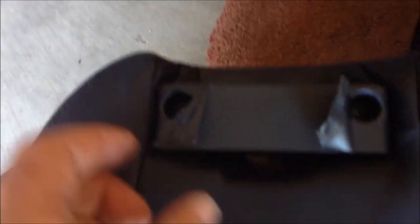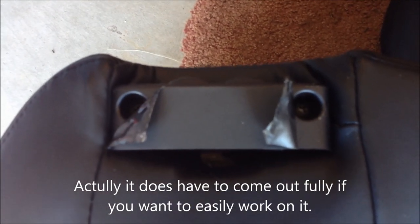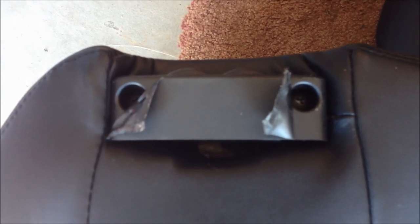Now that I have the seat out, it's easy to see that the trick is you have to pull this tape back and that exposes the screw so you can get the switch off. The seat really doesn't have to come all the way out of the car — this shows that you can just turn these screws and get the switch assembly out, probably leaving it in the car. Here's a picture of me using the screwdriver to loosen the two screws that release the switch bank.